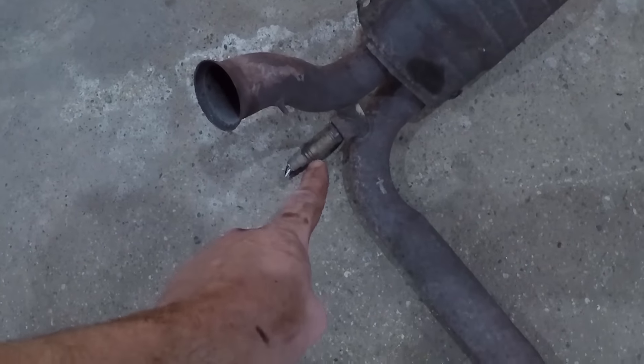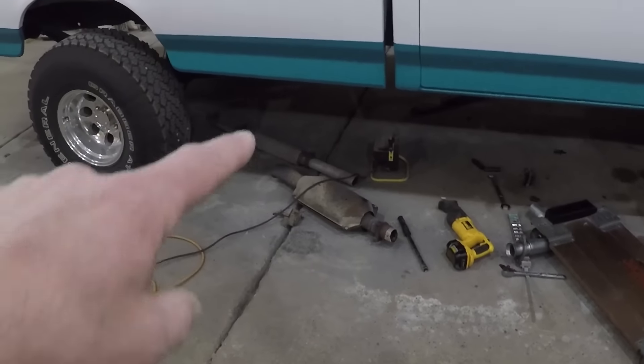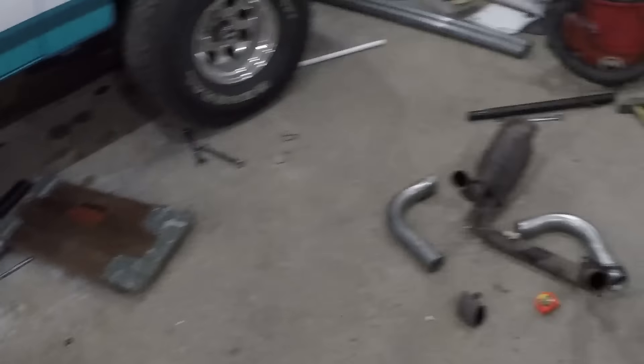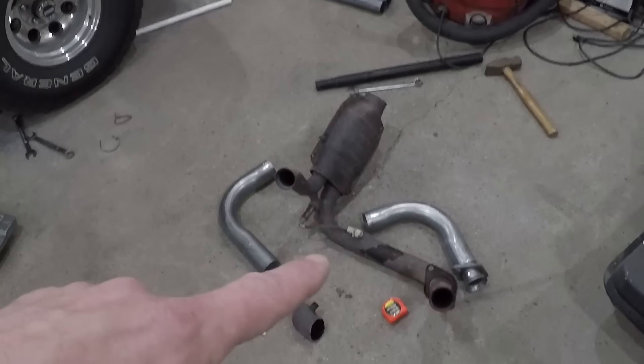I need to get that O2 sensor out. I really hope I can get that out because there's nothing wrong with it and I don't want to have to go buy a new one. Well it's the next morning and I'm going to try tackling this. I quit last night after I got the exhaust down. Here's the pipe with the glass pack, the second cat, the first cat, and the Y-pipe.